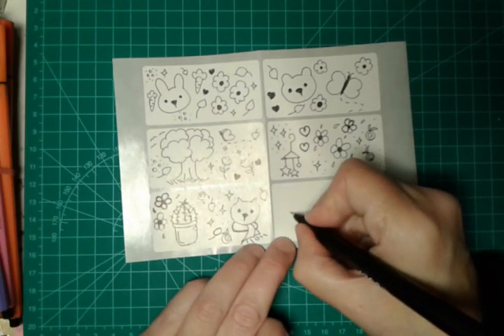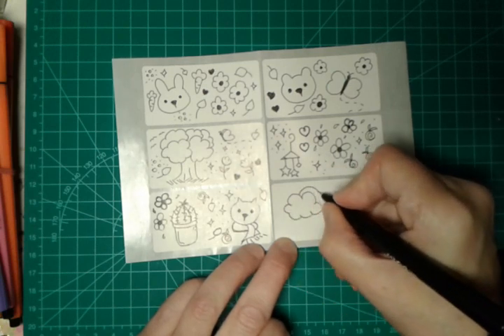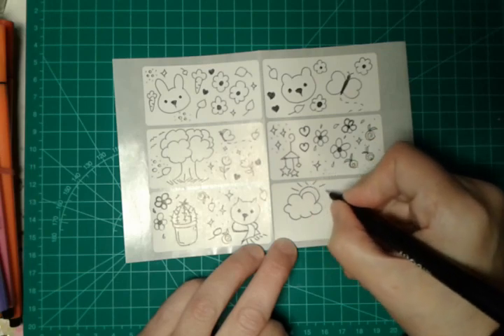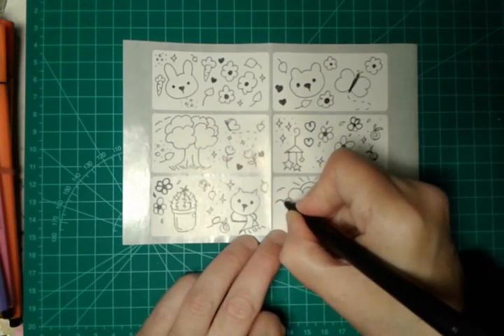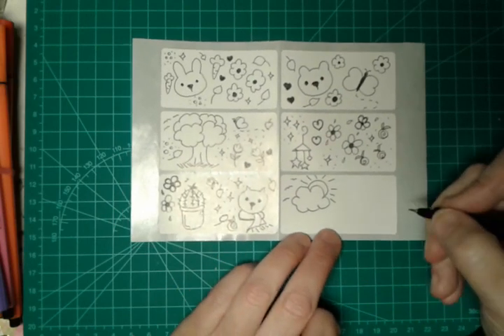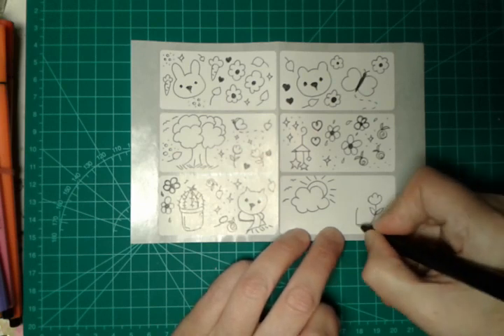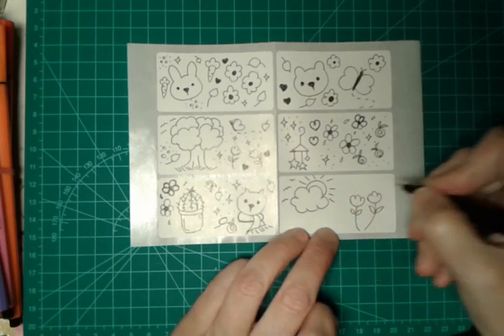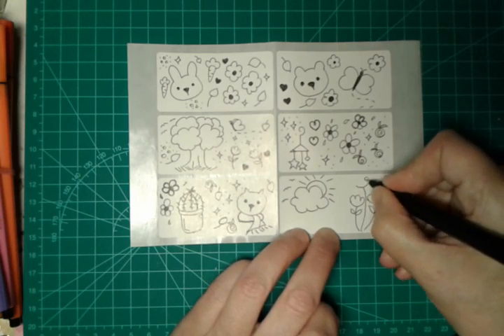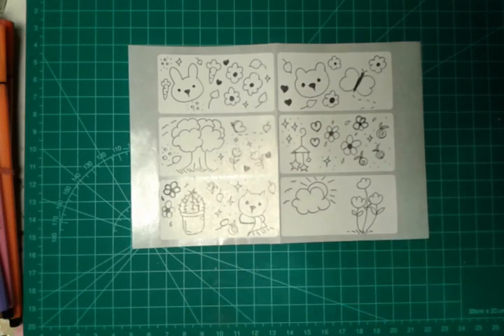And then the last one — here a cloud with the sun. Voila! Some birds. A flower. Another flower. Another flower. And here another flower. A little grass. Voila!